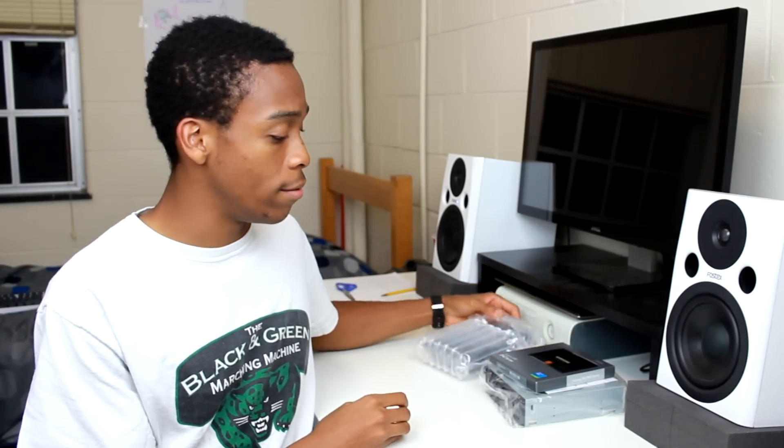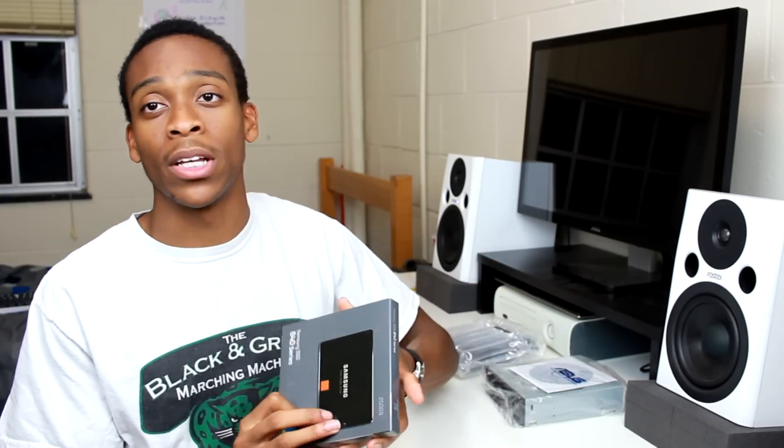Hey, what's going on guys, it's Austin here and today we're going to be going over the storage solutions for the ultimate video editing PC. We're going to be starting off with two drives, but this is definitely not the most optimal setup nor is it the final setup of the PC build. First, let's start off with the boot drive — as you can see, I am an avid fan of the Samsung SSD line.